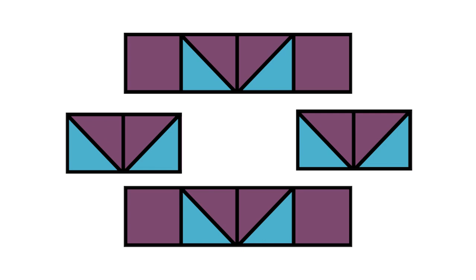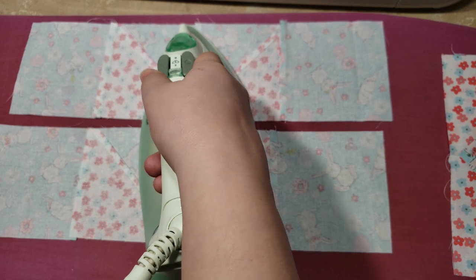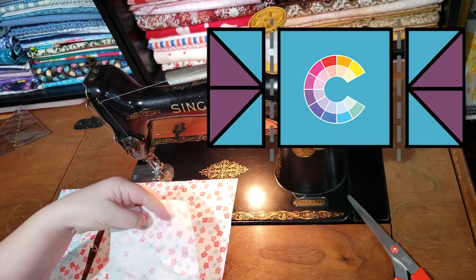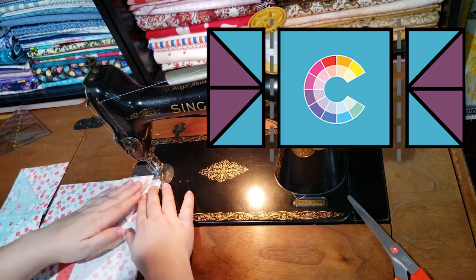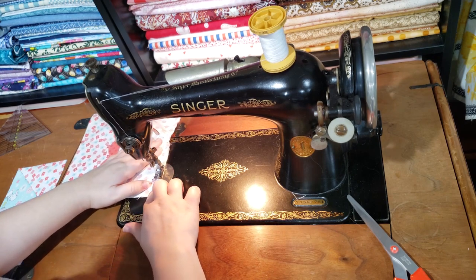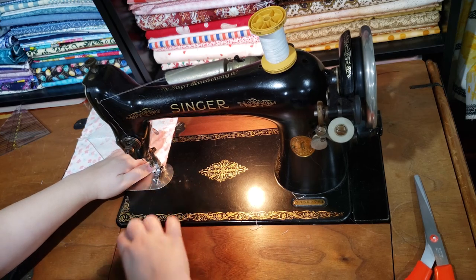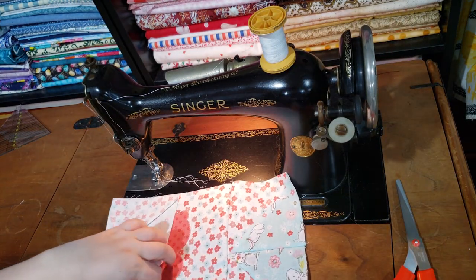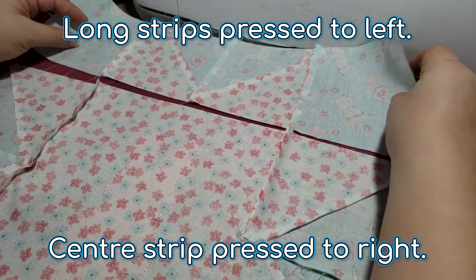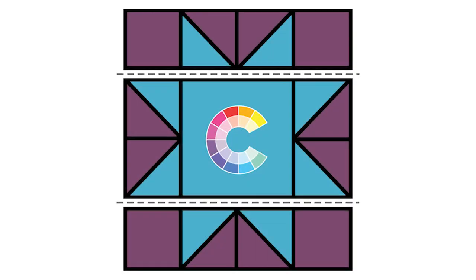Now you have two short rows and two long rows. Press all the seams towards the left. Take your central block and sew the two short rows along each side, making sure that the background print is aligned. For these seams, press them all towards the right — this is so that when we assemble the rows, the seams will nest in opposite directions. Now you have three rows. Sew these rows together, press, and you're done!